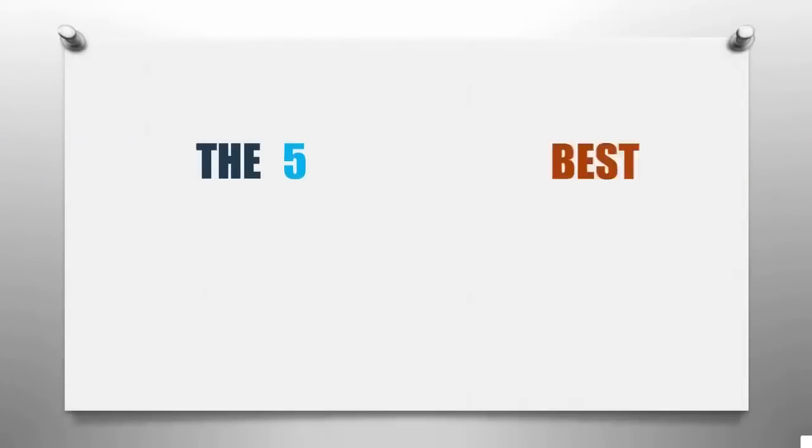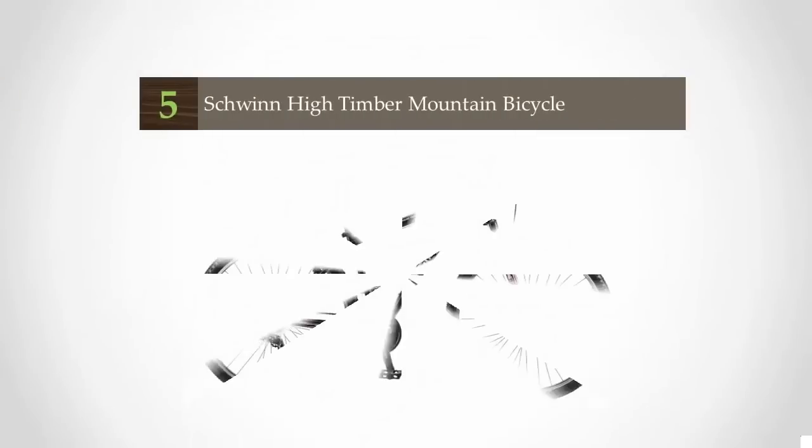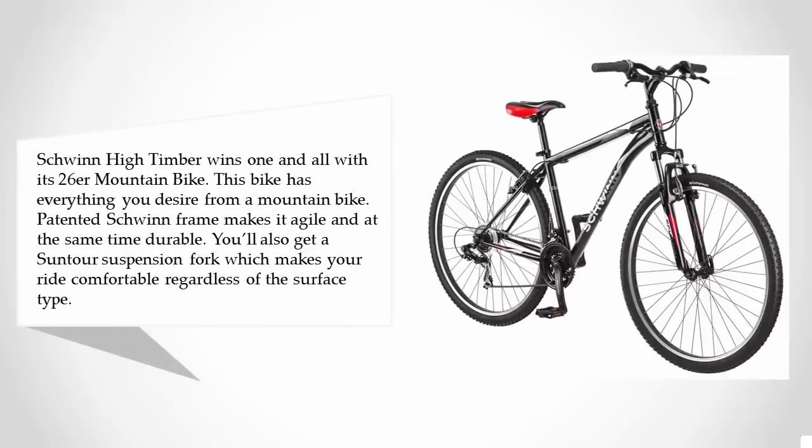Smart Review presents the five best mountain bikes under $300. Let's get started with the list. Starting at number five, Juineng High Timber wins with its 26-inch mountain bike. This bike has everything you desire from a mountain bike.